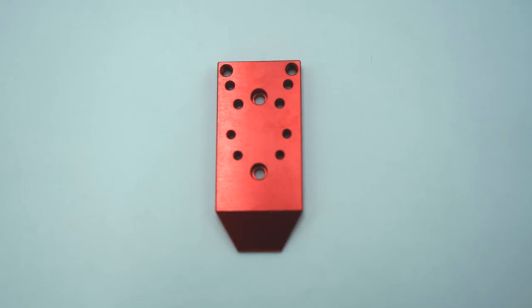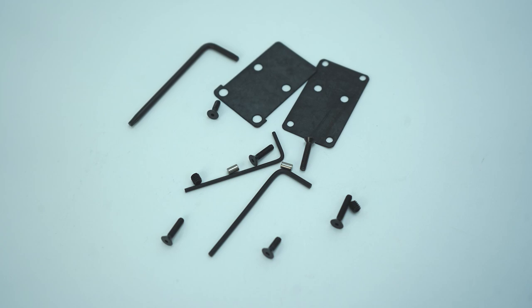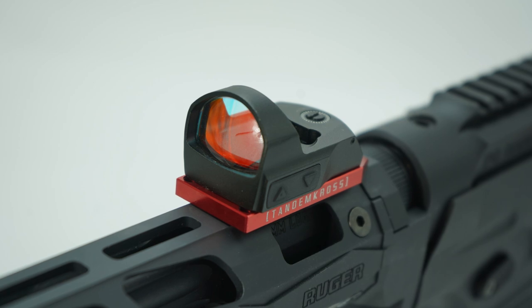The Shadow Mount has a unique hole pattern that's designed to accommodate a wide variety of popular sights, and it even comes with the hardware required to mount those sights. You can also get an additional adapter that will allow you to install it on M-LOK handguards. Plus, the Shadow Mount is made from aircraft-grade aluminum for long-lasting strength and durability.